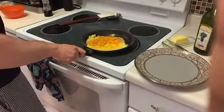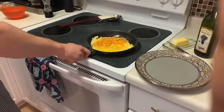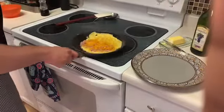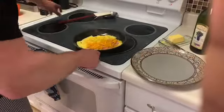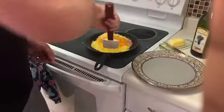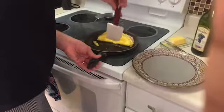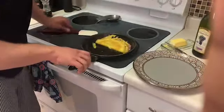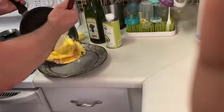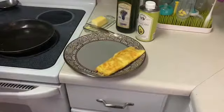So the omelet's pretty much there. I'm going to turn off the heat at this point. And you want to try and position the omelet so it can slide out of the pan. I'm going to fold it over, picking it up here, and onto the plate just like so.